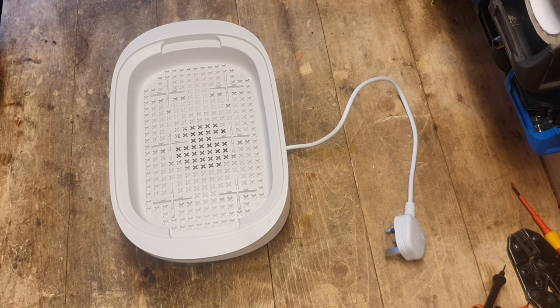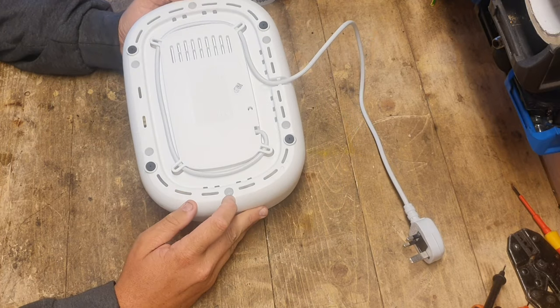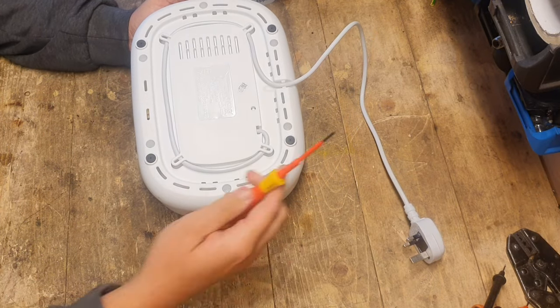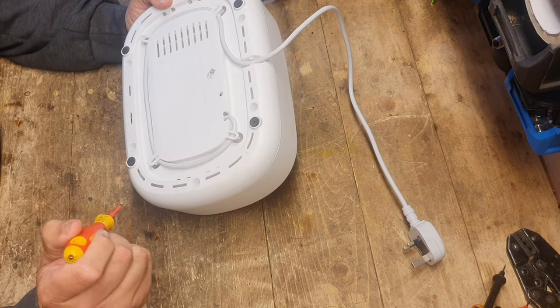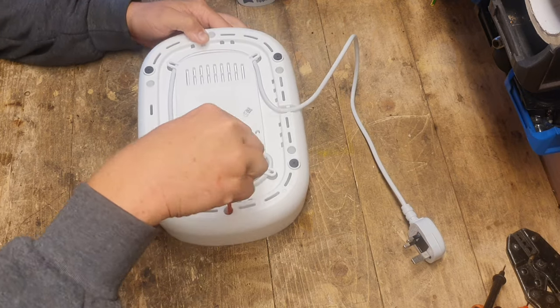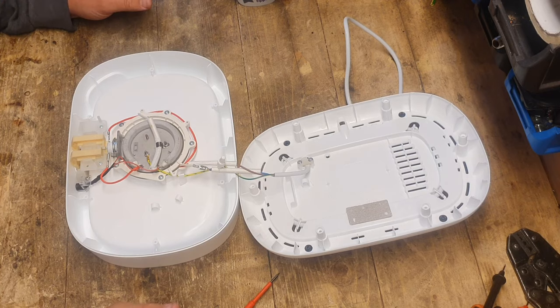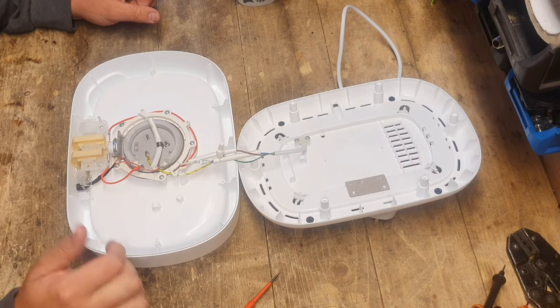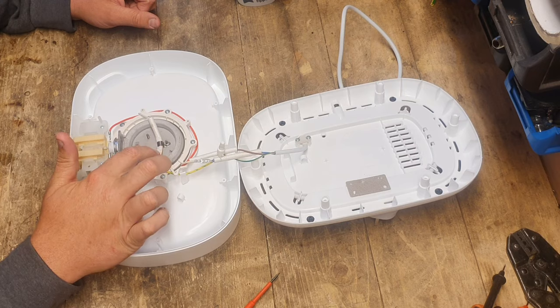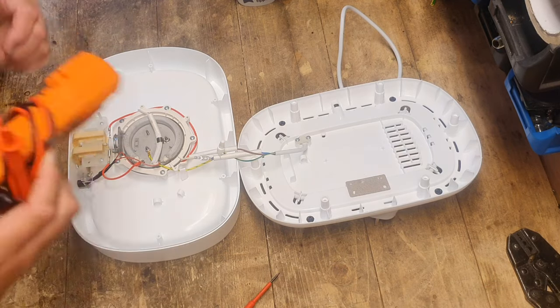Right, let's get to it. At the back here we have some security bits — I haven't got them, but a nice small flat head fits in just nicely. Let's undo it. Right, there we go. So we have the heater, we have the switch, we have the indication LED, and I'm guessing the thermal fuse is going to be under here. Let's do some continuity testing and test the heater resistance to see if it's working.